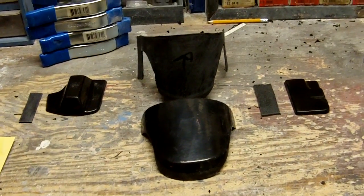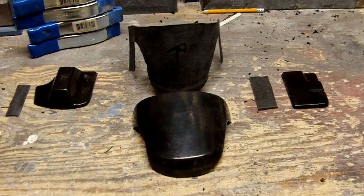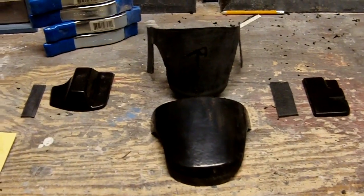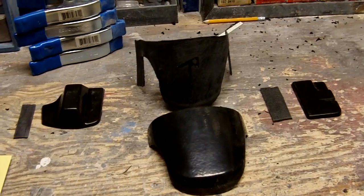Hey everyone, this is Red Crate Dragon, or RKD if you wish, from Imperial Outpost Armory, and I'm going to be preparing a short video tutorial for you for my knee kit.